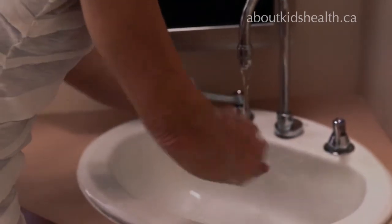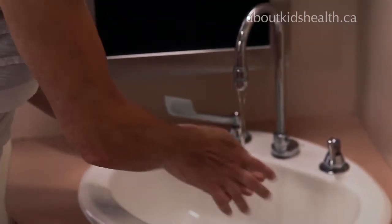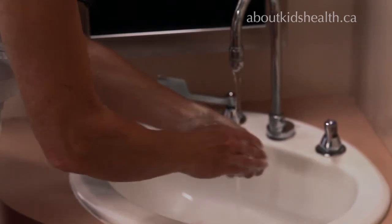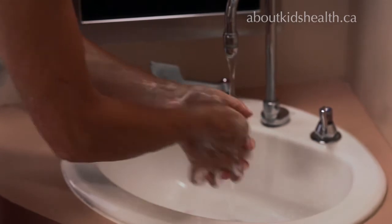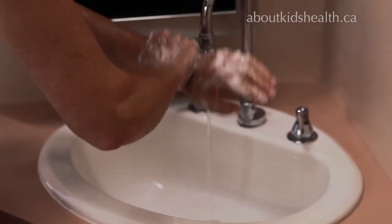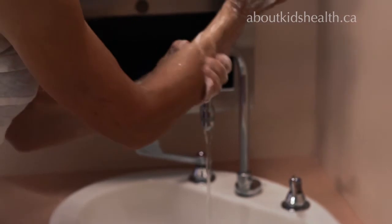Get water all the way up to your elbows. Clean the palms of your hands, the backs of your hands — the most forgotten part is across your thumb. In between your fingers, and your fingertips. The principle you're applying here is clean to dirty, so that the fingertips, which you want to be your cleanest, are the most thoroughly cleaned. Then you continue down your arm to your elbows.